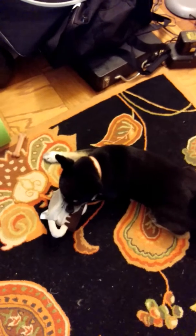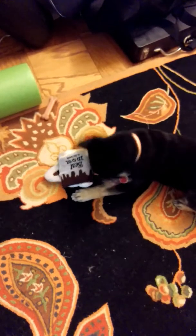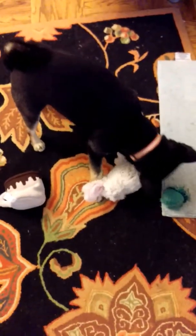Alright, toss him around. I guess he loves it already. While he's doing that, let me go get the other toy.